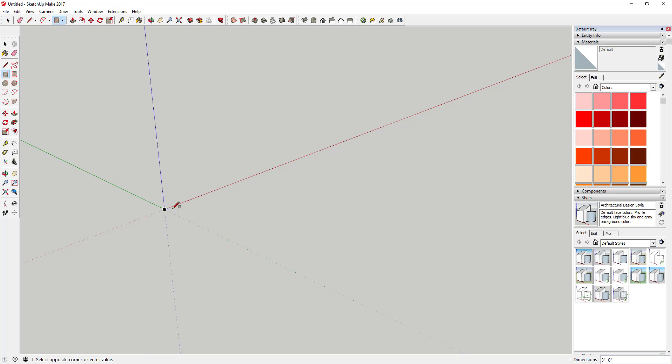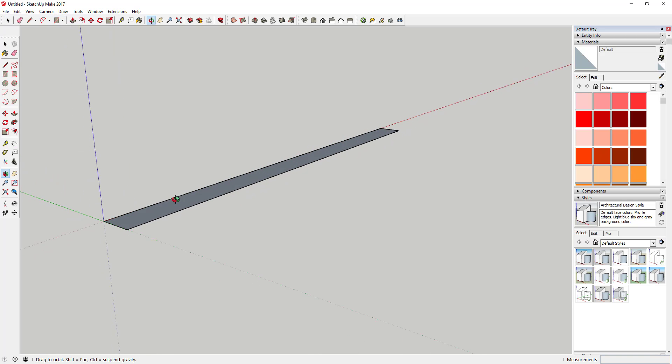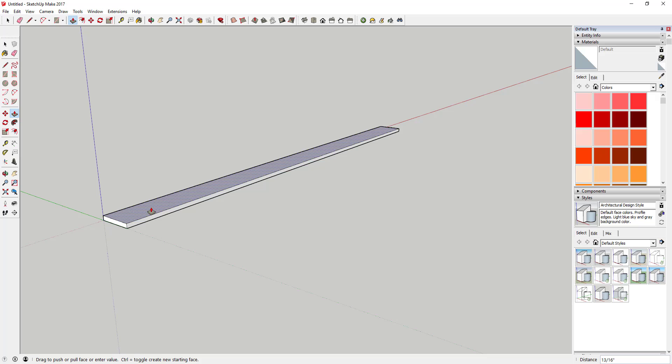First thing we're going to do is create the top of this table. We'll make it out of two by sixes. All you're going to do is type in your length — let's say this is going to be eight foot long. Do a comma and say six inches wide, so type in eight foot, comma, six.